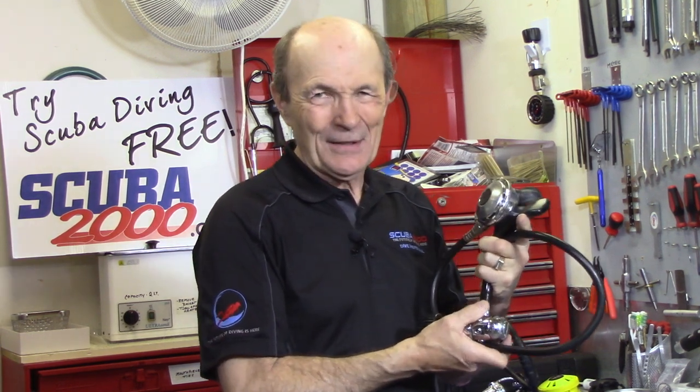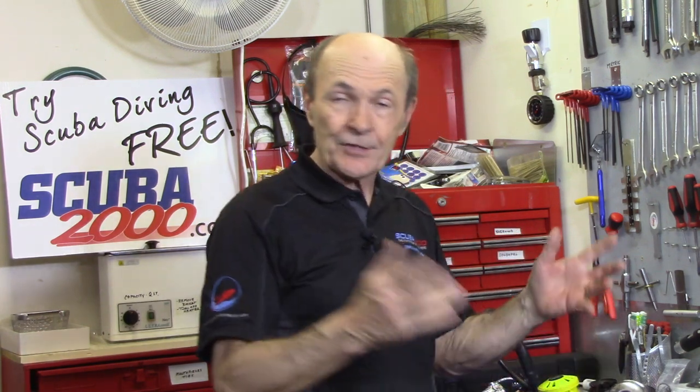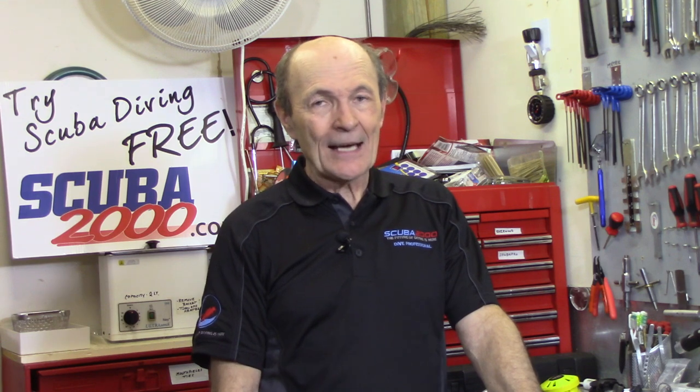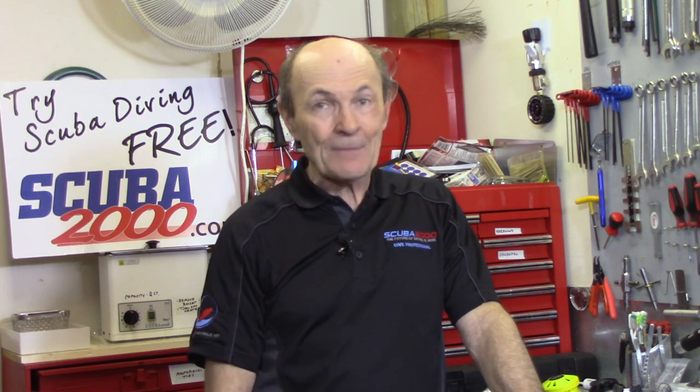If you went into my dive store with that old regulator, I'd say: 'This is a great regulator and you've had a lot of good diving with it, but it may be time to think about hanging this one up and looking at a new one. What we'll do is take this regulator from you and give you a trade-in credit - maybe not very much, $50 or $100 - but at least you're not throwing it away, and that goes towards a regulator that only costs $300.' The cost to repair and get some of these older regulators back to safe operating condition could be $200.